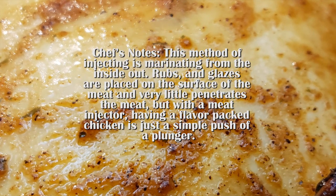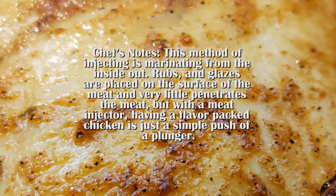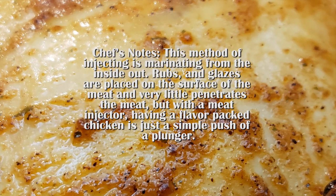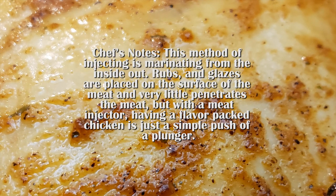Rubs and glazes are placed on the surface of the meat and have very little penetration of the meat. But with a meat injector, having a flavorful, packed chicken is just a simple push of a plunger.